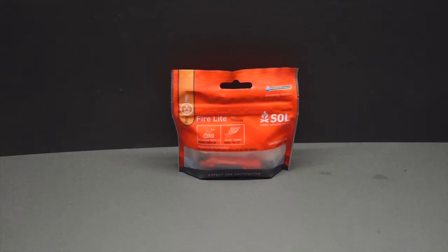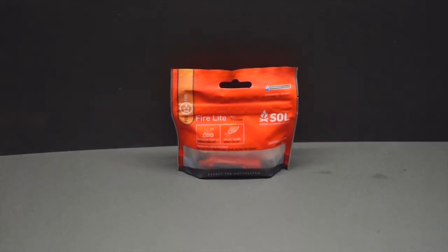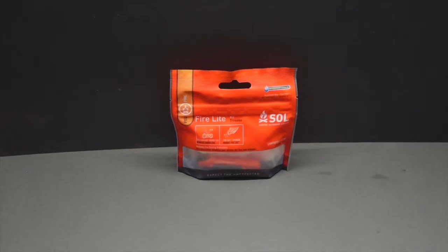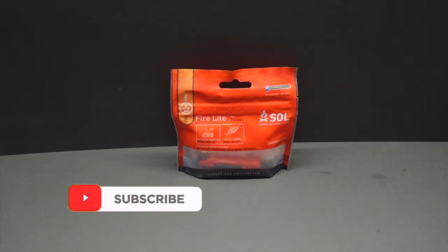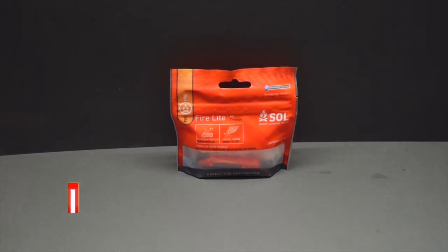Hey guys, welcome back, thanks for joining me today. We're going to take a look at the Firelight by SOL, which stands for Survive Outdoor Longer. They make some fantastic products — not the easiest to get hold of in the UK, but they are cracking nonetheless. We're going to have a look at this particular product which contains a one-handed flint and 20 pieces of tinder, so let's open it up and have a look at what we've got inside.